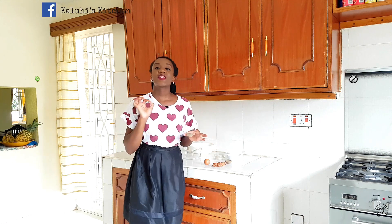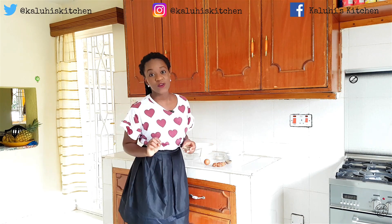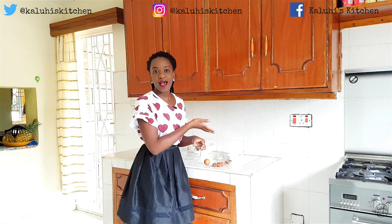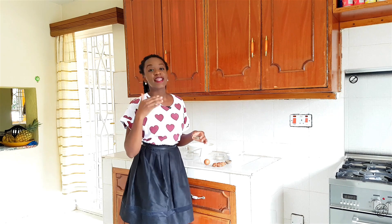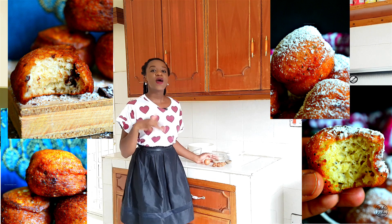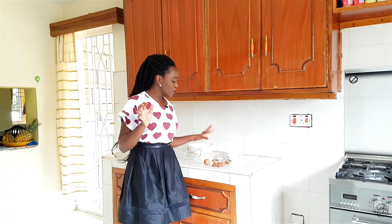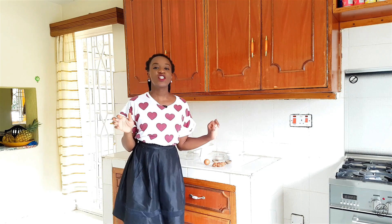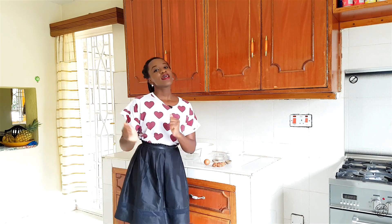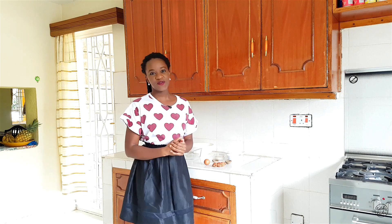My mom really does make the best food — that's not even up for debate. Most of the things I learned to cook, I learned from her, and now I take them, put personal twists, and present them on my blog and channel. I've done drop scones several times in the past, and today I'm going to add another recipe: karafu and ginger drop scones. Very easy, and I hope you're ready. Karibu sana, and I'm so happy to have you here.